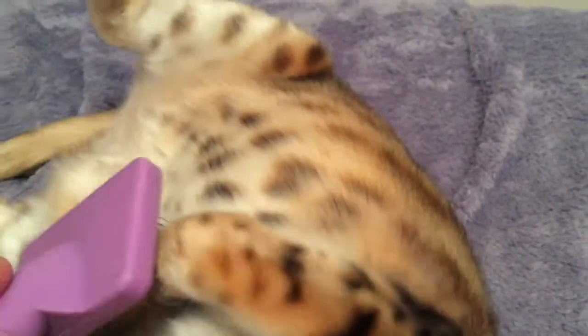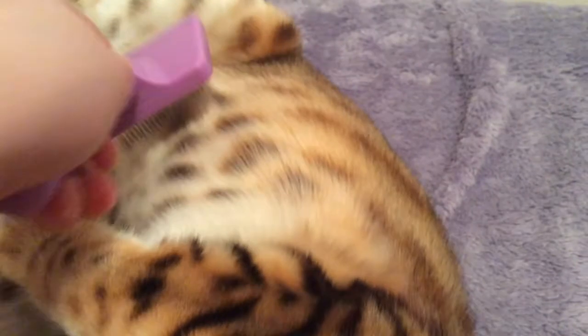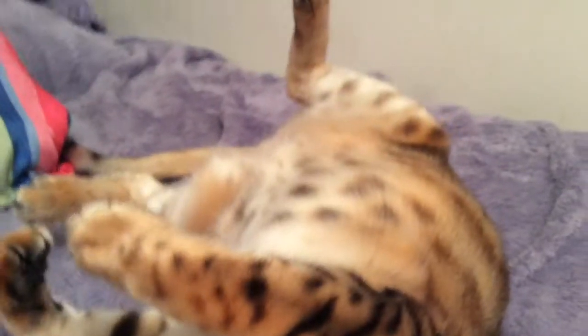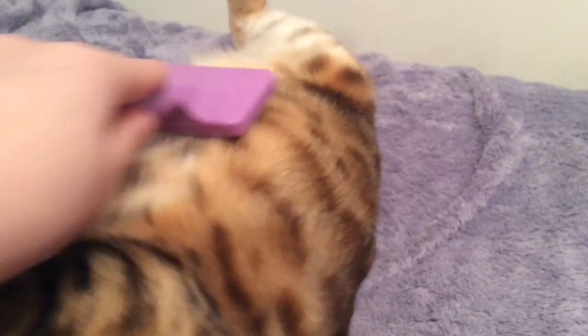I don't do it very often. Plus, I kind of have an allergy to cats — I get the sniffles sometimes. So this helps.